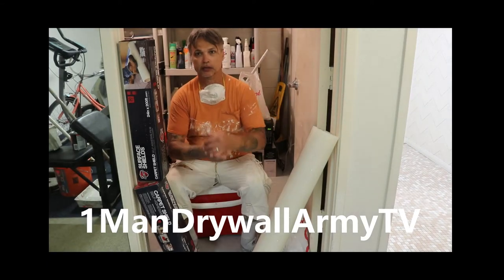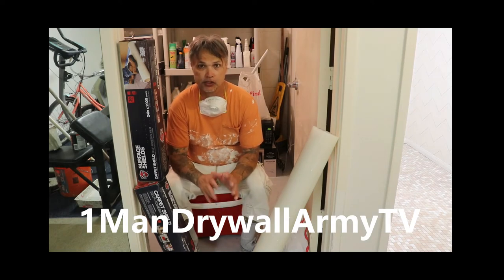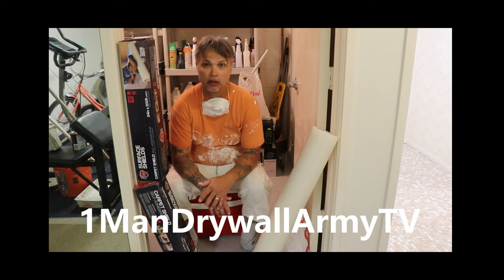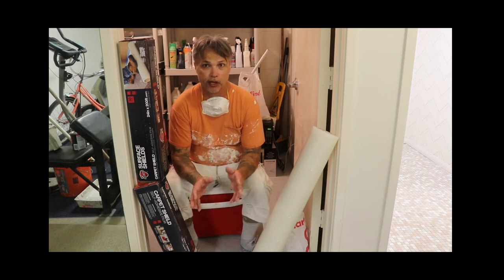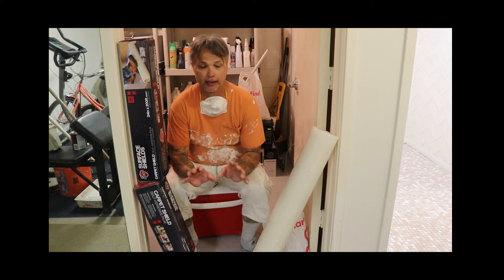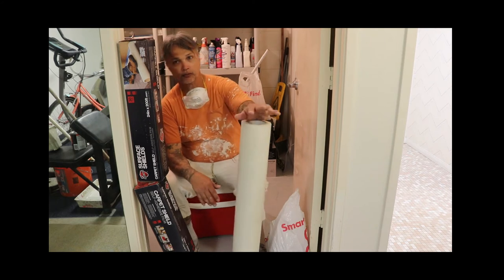All right, everybody. Today's Friday, July the 3rd, and I'm just sitting in my break room and going to make a little video about what I think about certain products for covering your carpet. And as you can see, I bought a couple different ones.